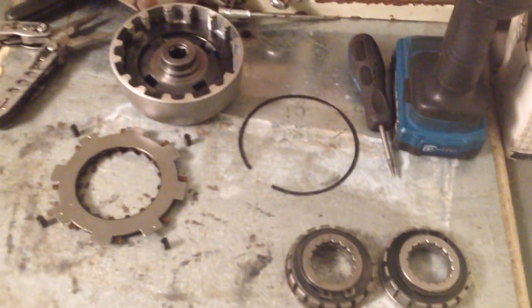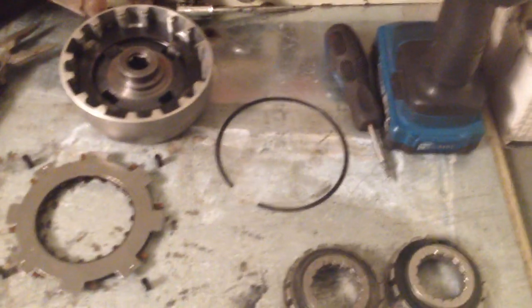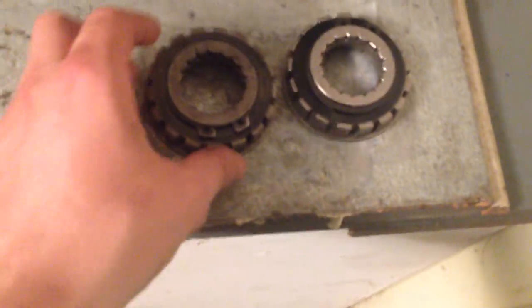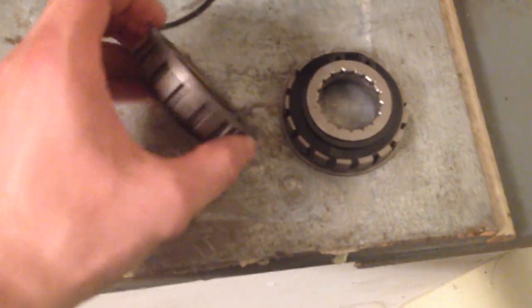A semi-automatic clutch can either have kickstart support or just electric start. The easiest way to get into it is to pull that ring off the back — keep up with everything that comes out. The actual difference between semi-automatic clutches is right here.